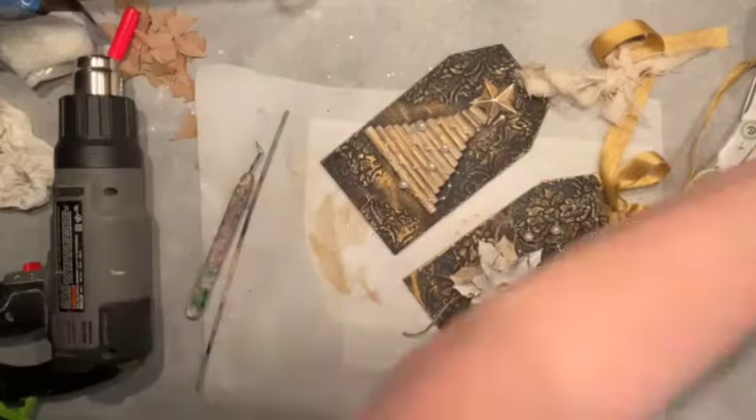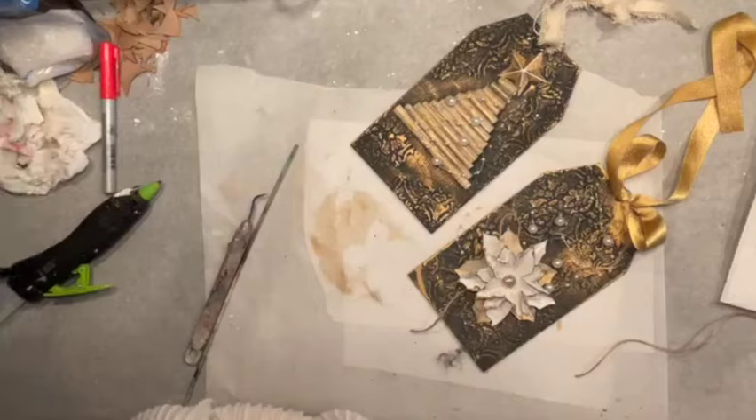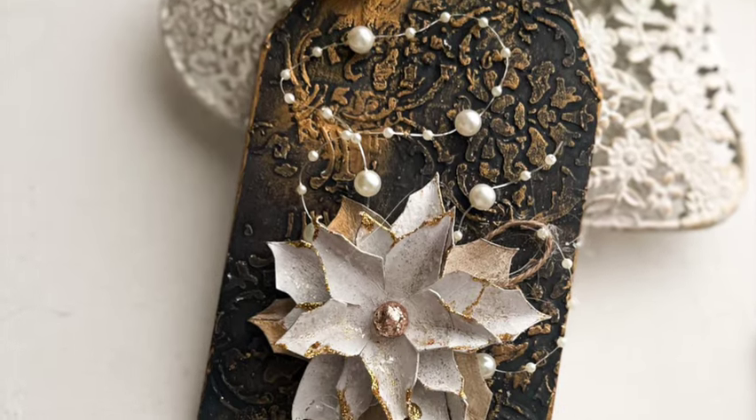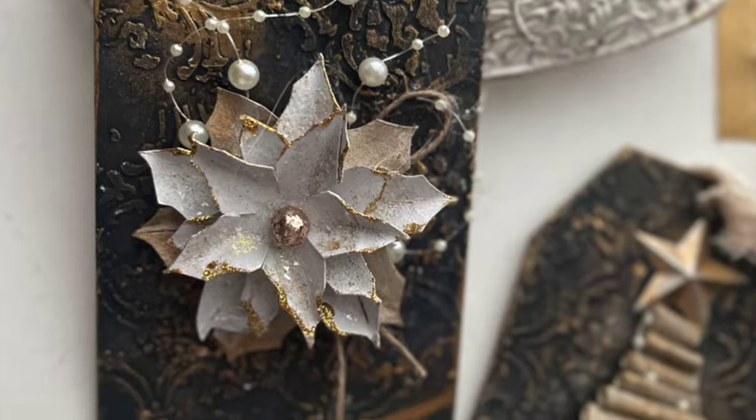So now we have two. Let's look a little closer at those tags — and I'm definitely going to turn this into a blog post so you can see it step by step with pictures. Okay, two are done — let's go to the third one.